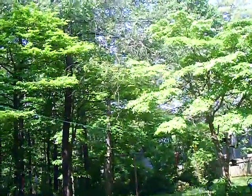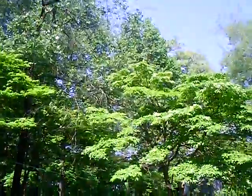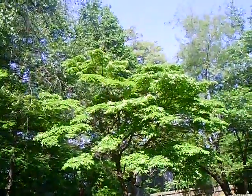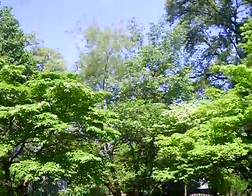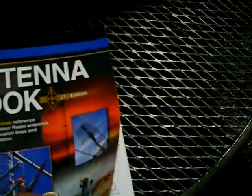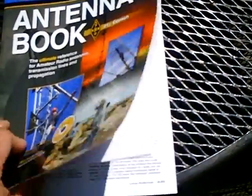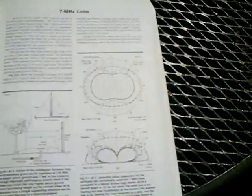Hey YouTube friends, let me show you what antenna I'm putting up. I'm in the process of doing that and it takes some time, but this is what I decided to do - from the ARRL antenna book, 21st edition, page 5-23, I decided to do the 7 megahertz loop.